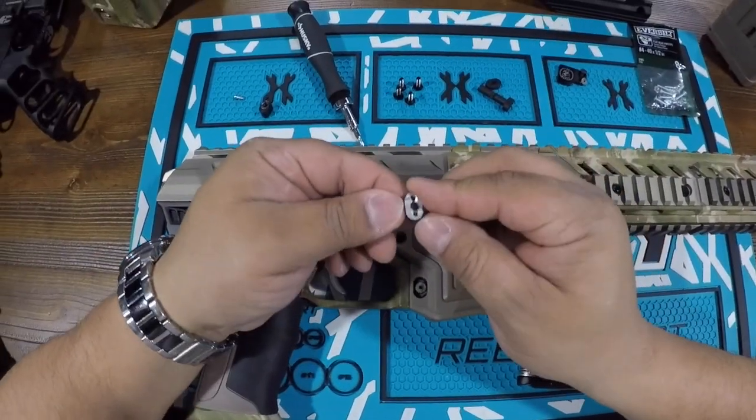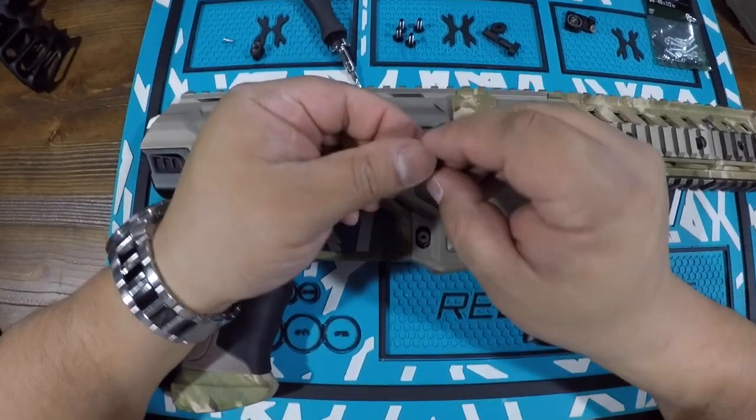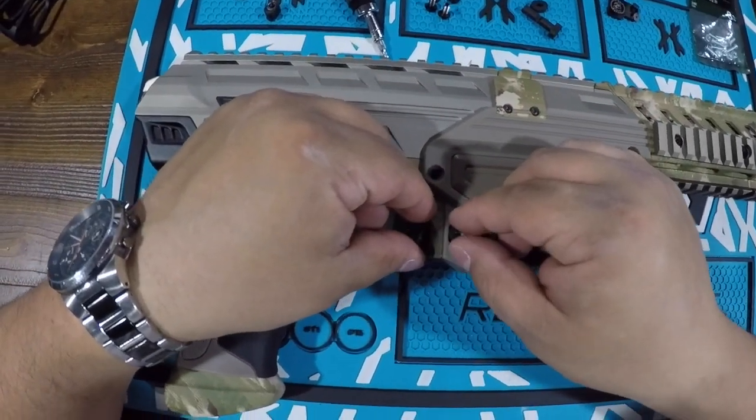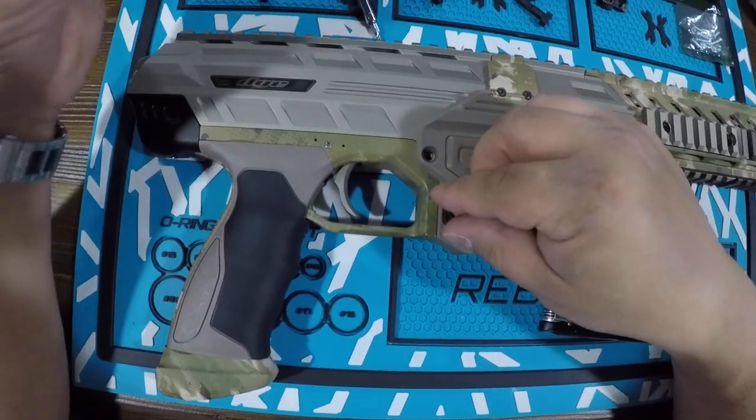I did all this with the Dremel cutting wheel and sanding wheel to sand the bottom. You just notch out the back a little bit to give it that line. It's fairly simple — just put it together.